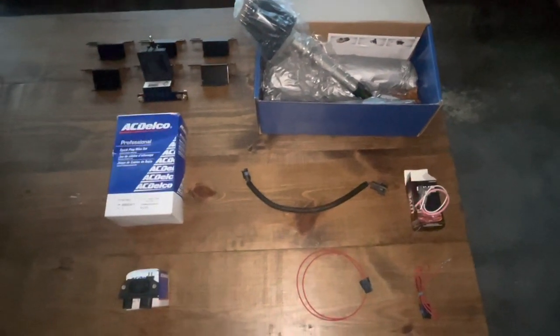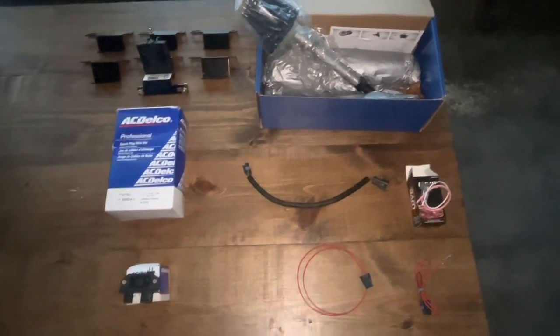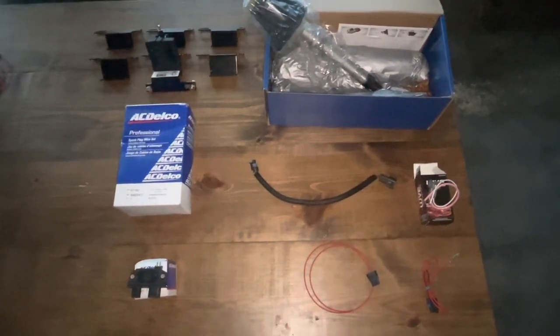Hello, welcome to another video by Moxa Marine. Today I'm proud to launch a new product for my channel called the Delco EST ignition system.